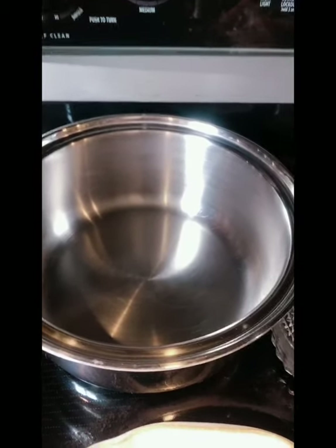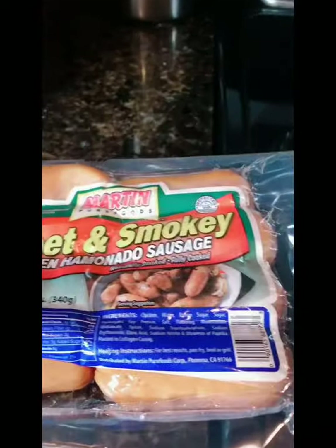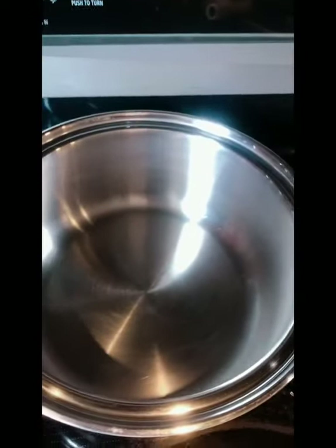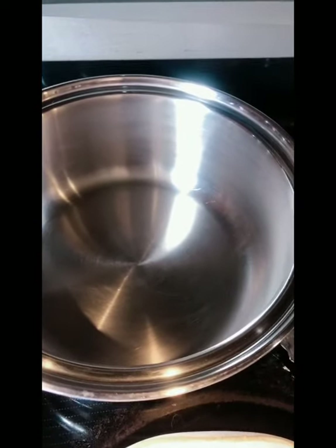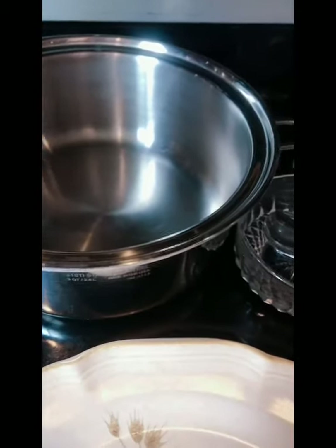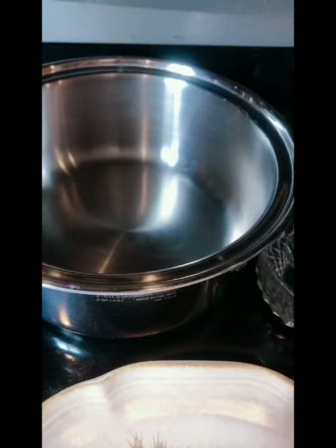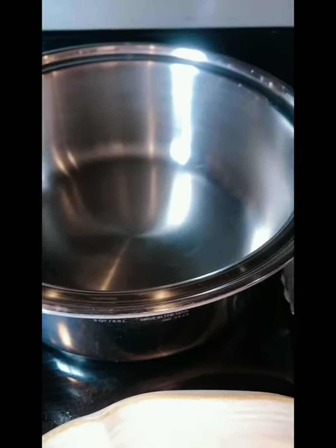I want to show you guys how to make a perfect sweet and smoky chicken hamonado sausage. I got that from a Filipino store around here. This is a Salad Master — if you don't have one, that's fine, you can use any kind of pot. But this is what I use.